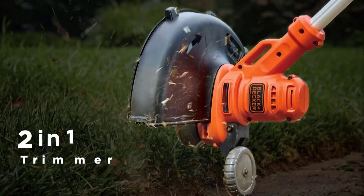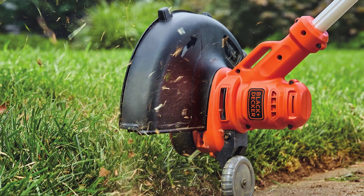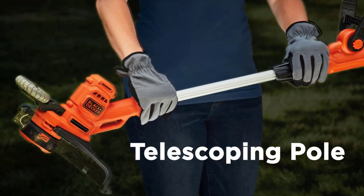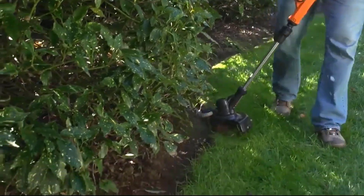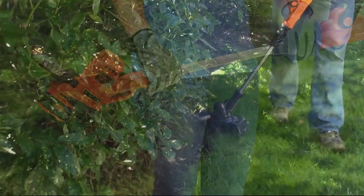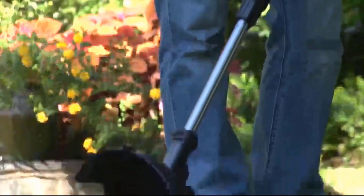2-in-1 trim or edge with wheeled edge guide — just rotate to convert from trimmer to wheeled edger. Lightweight design with adjustable handle and height positions provide maximum comfort and control. A cord retention system prevents accidental cord disconnection. Adjustable height and handle. Easy to assemble, lightweight, and easy to use.